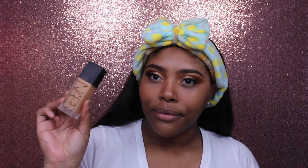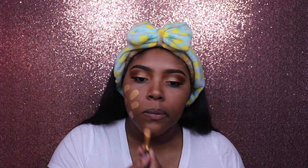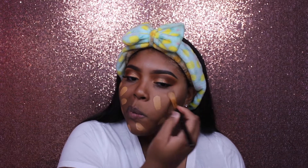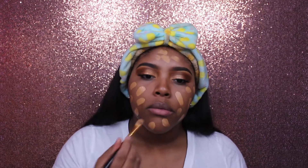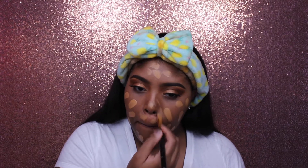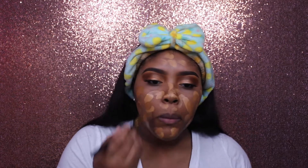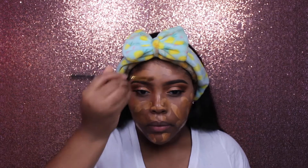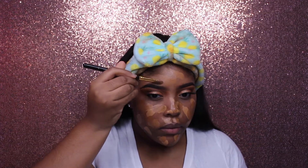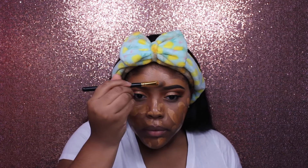Then I'm taking my NARS All Day Luminous Foundation and my Marc Jacobs Dew You Dew Drops, mixing them together and putting them on my face and blending them in. Then I'm mixing it a little with my MAC Pro Longwear Concealer in the darker shade NC50, just because it was a little too light before. Make sure you all carve out your brows too — do that sis.